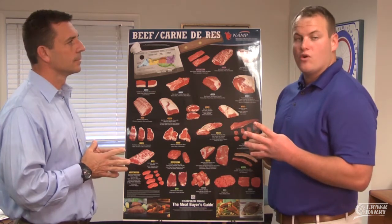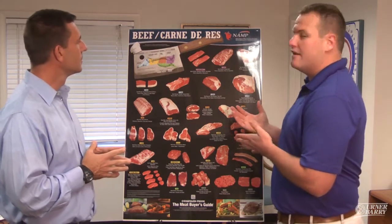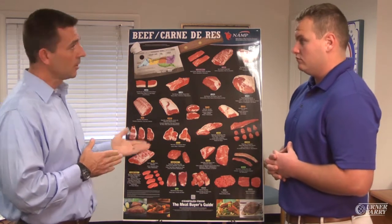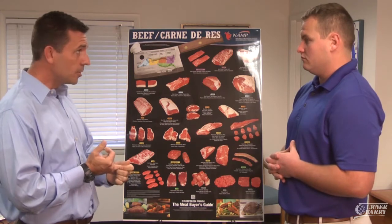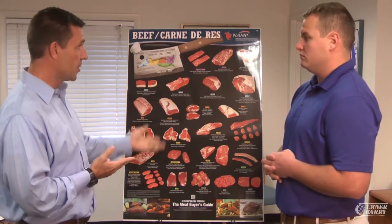There are four different categories: beef, pork, veal, and lamb. Today we're taking a look at the NAMP beef poster. NAMP also has a general pork poster, a general lamb poster, and a general veal poster that look very much like this.